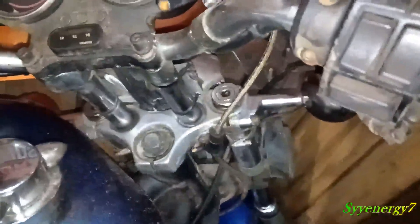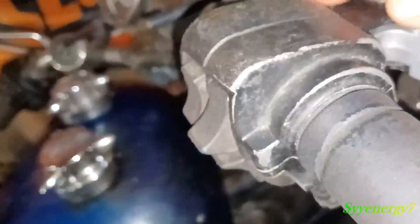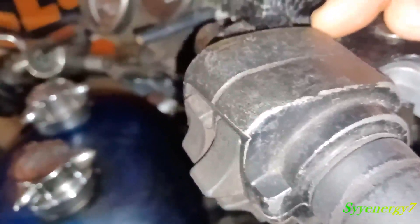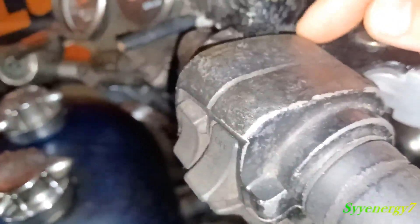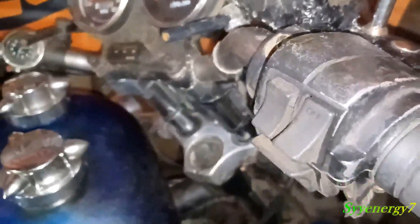All you have to do is loosen up these two allen bolts right here — get them pretty loose, you don't have to take them all the way out. When you get in here, the plunger is right over here on this side, and the master cylinder comes in and has that little piece that comes out on the end. It's a piece of metal that's part of the master cylinder assembly, designed to just push in the plunger on the brake light switch.